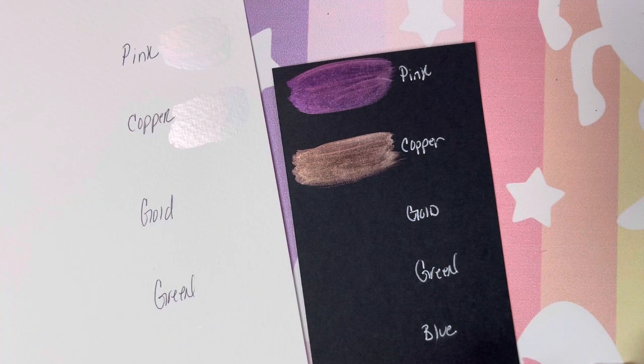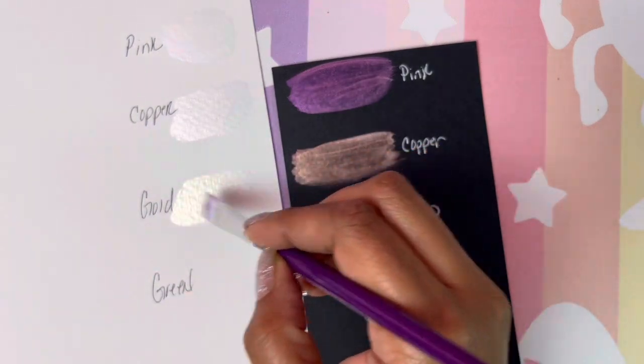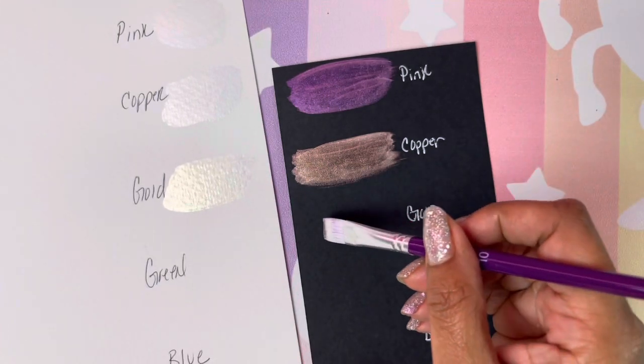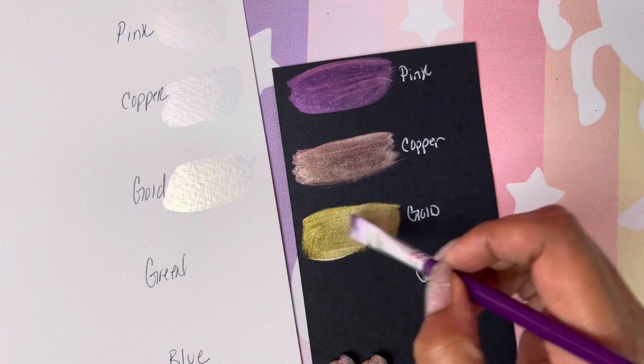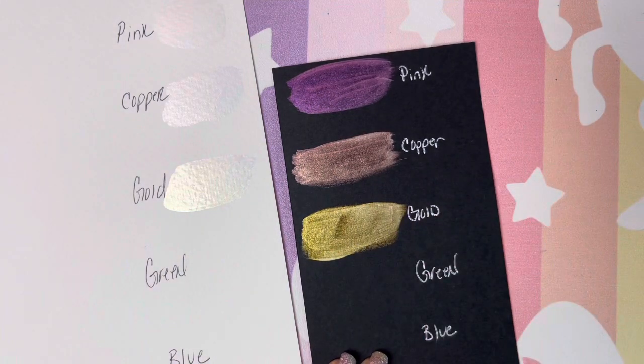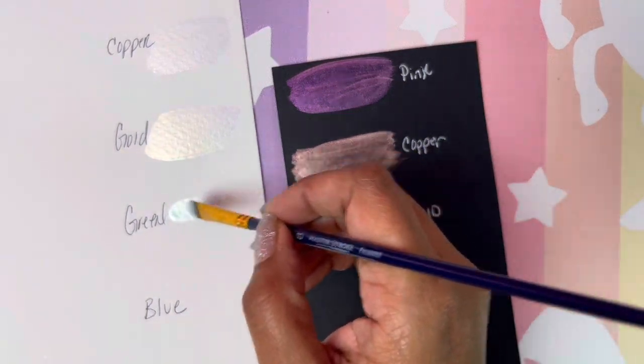Next color is gold. Yes, I'm excited about this one. This is our gold — beautiful, beautiful, beautiful. I love them. I guess they were worth the wait. Next color is green, and here we go with our green.